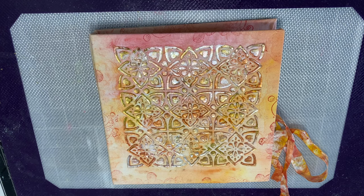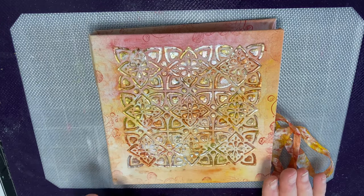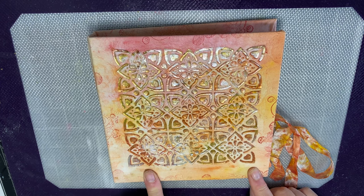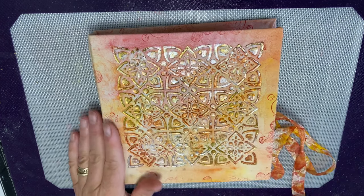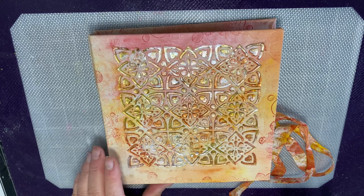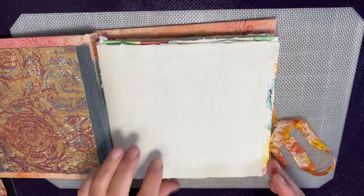Hello everybody, it's Wendy here from the Indigo Blue team with another video — a little project I want to share with you. This is a journal that we made on a secret retreat quite a while ago and I haven't really filled in very many of the pages. It's rather lovely, used one of the stencils on a fabric cover, and I thought it was about time I did a little bit more work in it, so today this is what we're going to do.